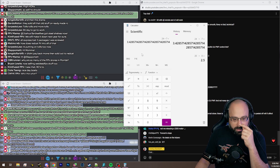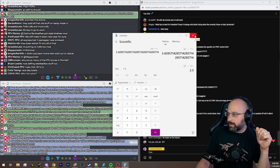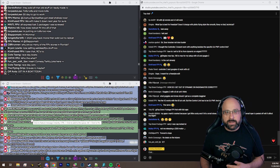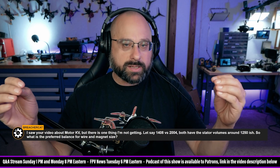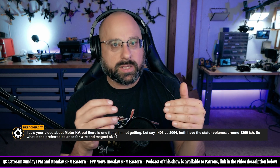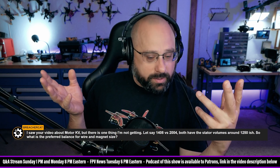Three to one is the optimal ratio that Chris Rosser gives — confirmed by FunPerVolt in the chat. The ratio of diameter to height has an optimal balance between responsiveness and cooling. A wider, flatter motor has better cooling because it has more surface area. A taller, narrower motor is more responsive because the mass is close to the axis of rotation. Chris Rosser gives about a three to one ratio.